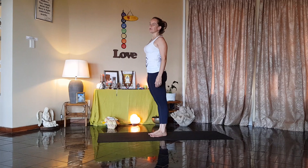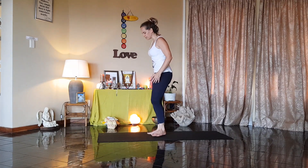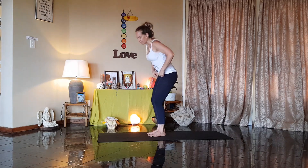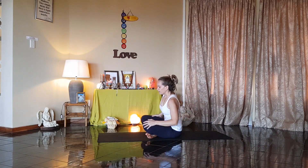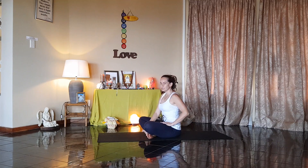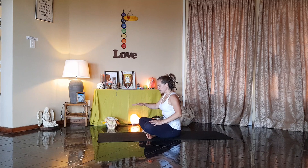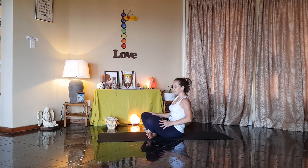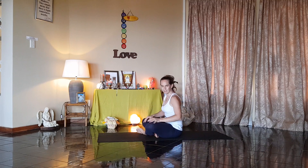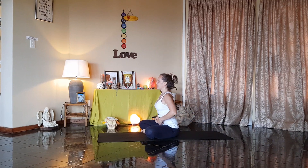Now this next posture is called Yoga Mudra Asana — yoga symbol posture. We're going to start with the heels together, toes apart. And let's sit cross-legged on the mat. In this posture, it's not a lotus position — it's a normal padma asana position. With gentlemen, your right leg will remain on the outside. With ladies, it will be your left leg on the outside. Sit up as straight as you can.